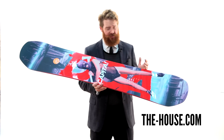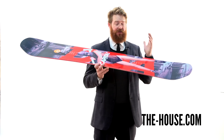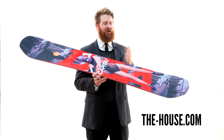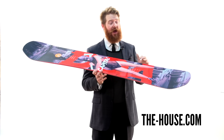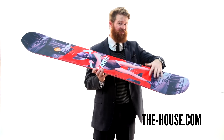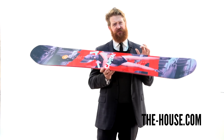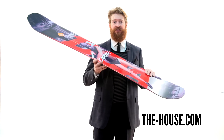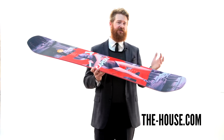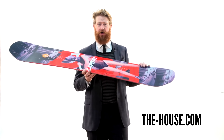It's a true twin board with a centered stance and a brand new hybrid flat kick profile shape. Underneath and in between your feet, the board is going to be camber, and then there's going to be zero camber on the nose and the tail, which are basically just flat sections. So it has the quick edge-to-edge response of camber, it has the ollie snap of camber, but it still has the pressability and the predictability of a flat zone on your nose and on your tail.